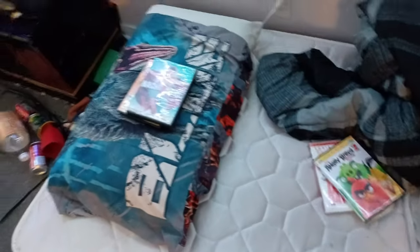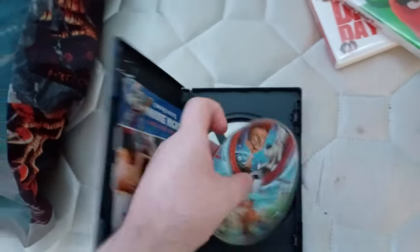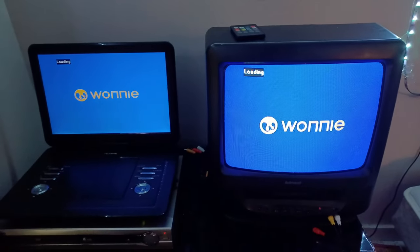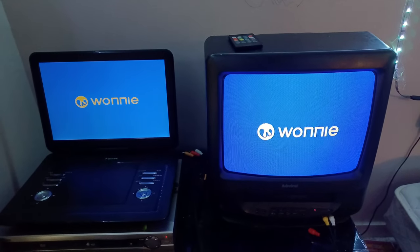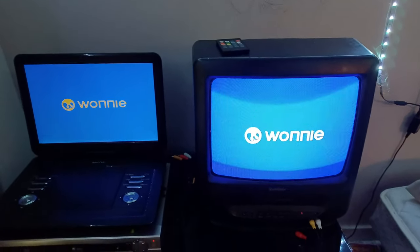Next up is Mr. Peabody and Sherman, which has the 20th Century Fox Home Entertainment logo. This does not have the DreamWorks Animation SKG Home Entertainment logo, even though it says it on the spine — just like the Absorbing Favorites DVD that doesn't have the Paramount DVD logo. Here is the 20th Century Fox Home Entertainment logo on the portable DVD player and the VCR TV. Sorry if it's taking a long time because my portable DVD player takes a long time to load the disc.